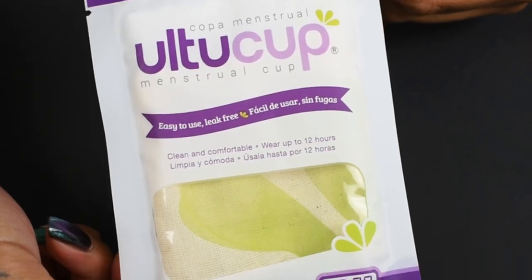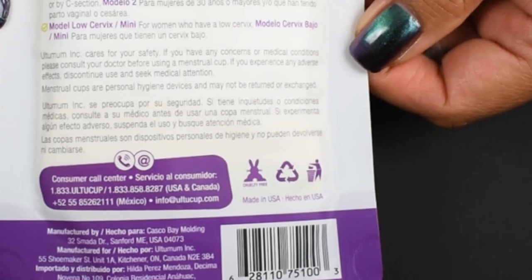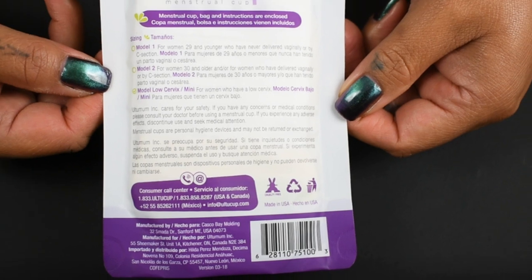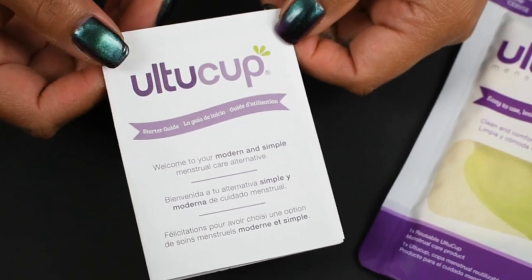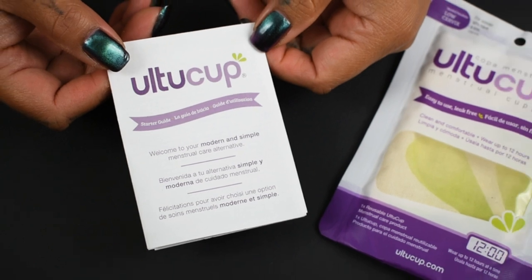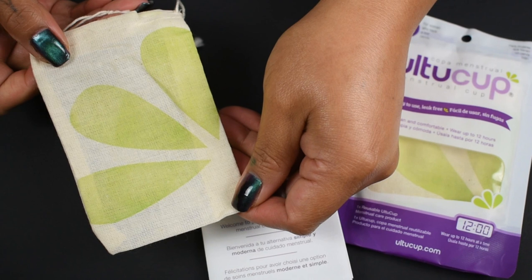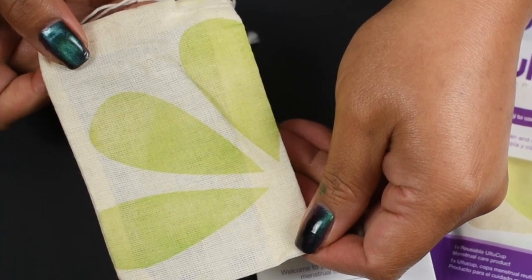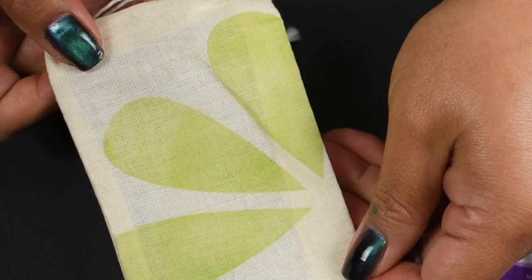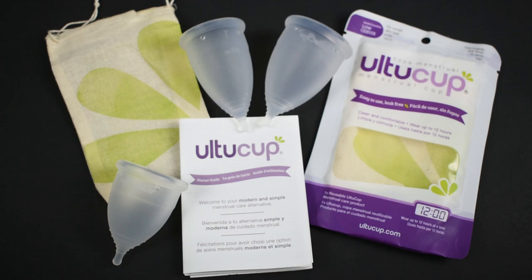The Altu Cup company wants to keep down their carbon footprint and went with 100% recyclable packaging. The starter guide that's included is also printed on recycled paper with plant-based inks. The Altu Cup storage bag is 100% U.S. grown and made out of breathable virgin cotton. The Altu Cup is ISO certified and has an FDA registration.